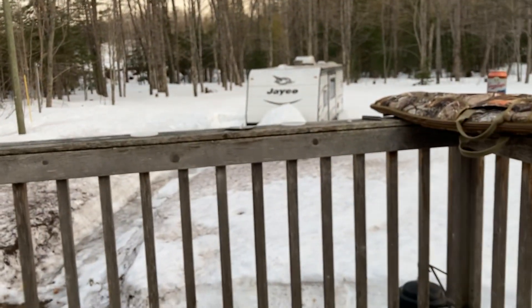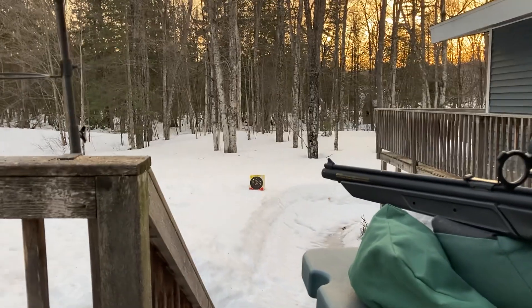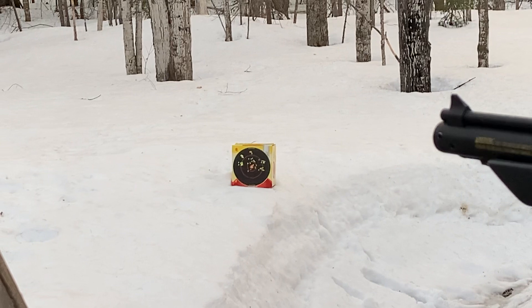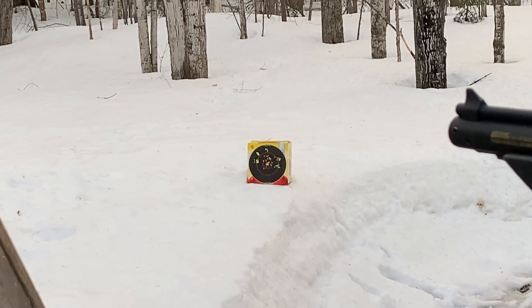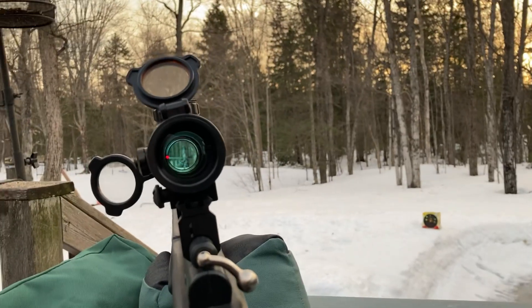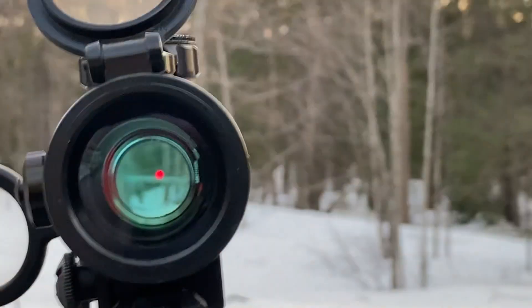I'm just shooting at 10 yards — actually about 11 yards — just to get a feel for it and see how it's doing. But I assure you I've had three groups now that were pretty much one-hole groups at 10 or 11 yards, and all I'm using is this little red dot. I think it's 1x magnification, it might be 2x.